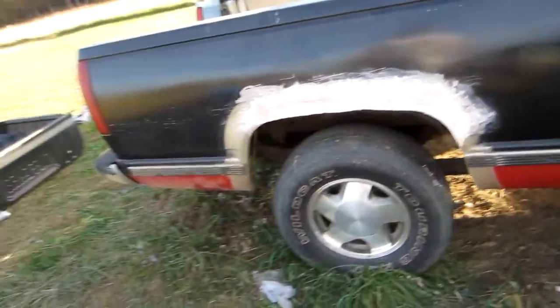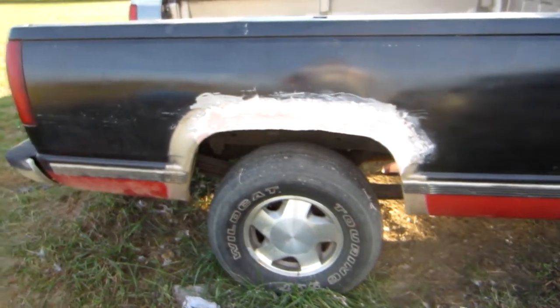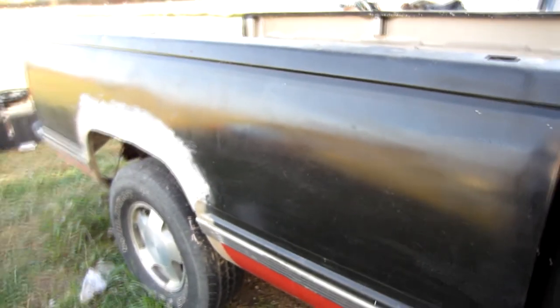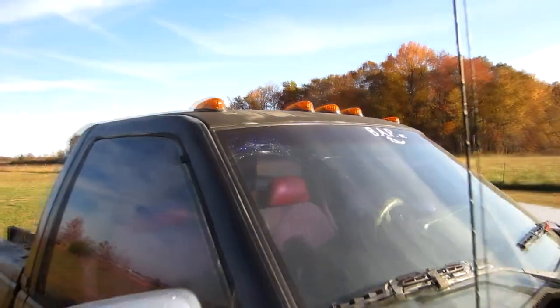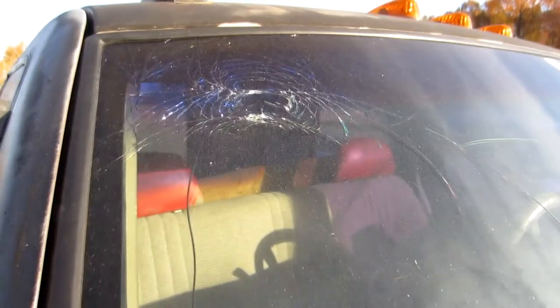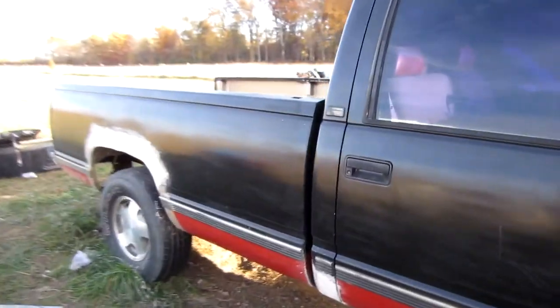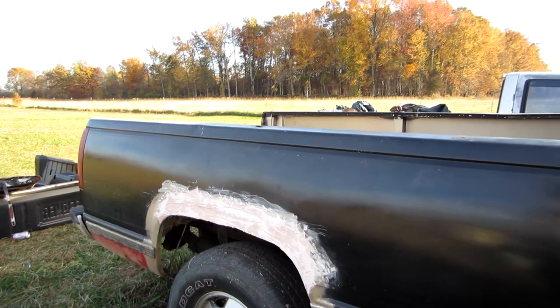That's kind of where I'm at. We should have this thing looking like some semblance of a truck again shortly. I'm going to blast all the paint off and get it back to where it looks like somebody owns it instead of just patched up. Eventually I'll need to find a new windshield too — it looks like somebody bashed their head against it. Anyway, just wanted to give you a little update on the progress. Thanks for watching and you guys have a great afternoon.